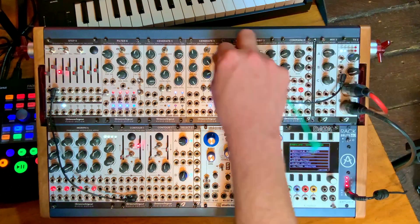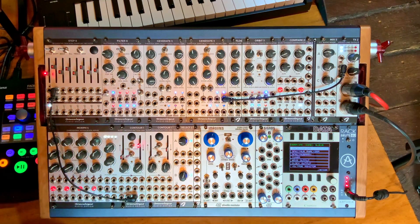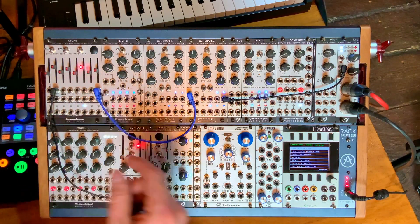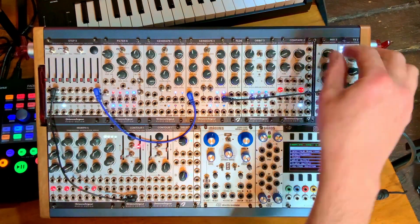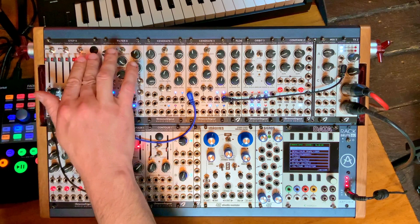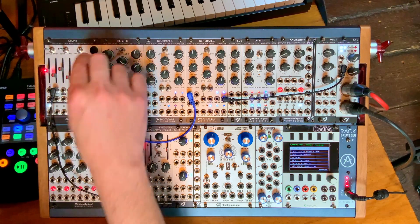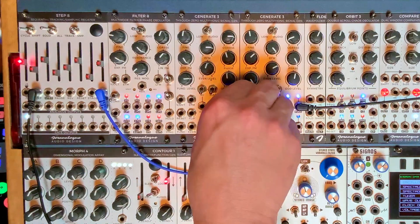Let me grab my Generate 3 oscillator and quickly connect the output of the Step 8 to the volt-per-octave input of that oscillator, just so you have an idea. We can make the clock quicker. If everything is down, we're sending zero volts and the oscillator is fixed. If I move everybody up, I'm sending five volts — we've just gone up five octaves. But if I draw something on the fader positions, we now have a sequence. That's an immediate use of the module. You can also use the scan output for other things.